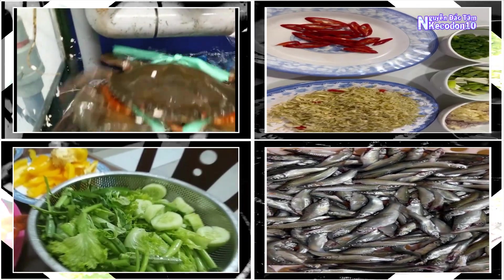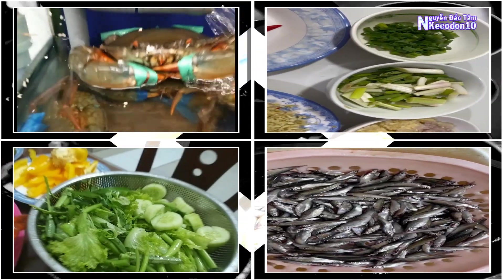Olive oil, fish sauce, black pepper, pink salt, brown sugar, and other spices according to family taste.